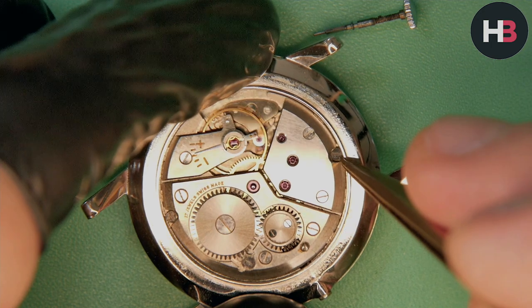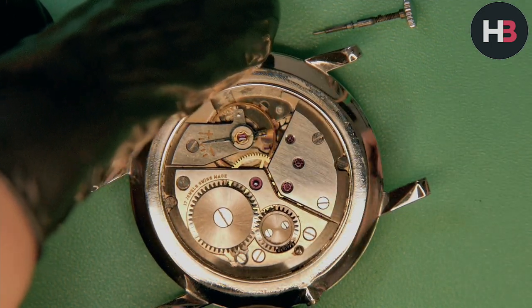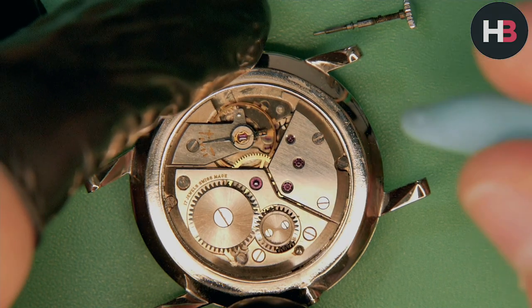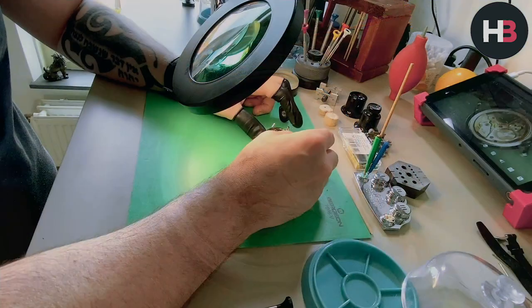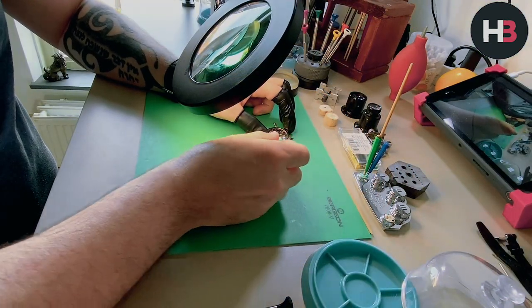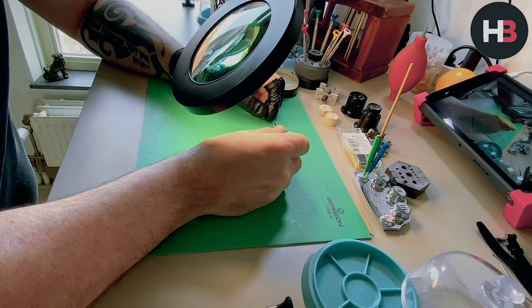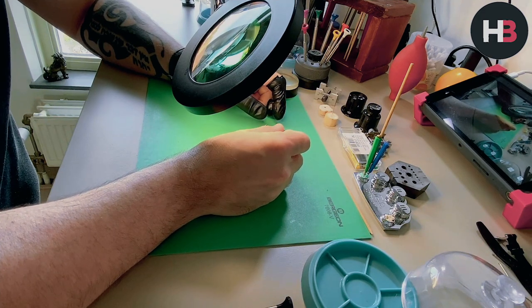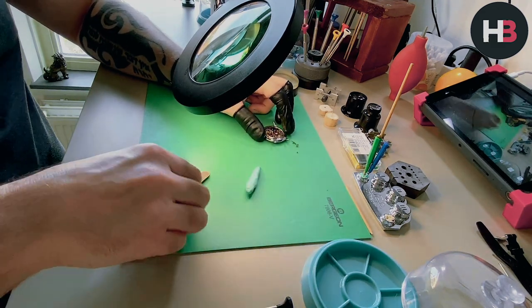Removing the two screws holding the movement in place. It's quite a pretty movement actually — for a simple movement it looks quite nice, as I'm sure you'll agree.